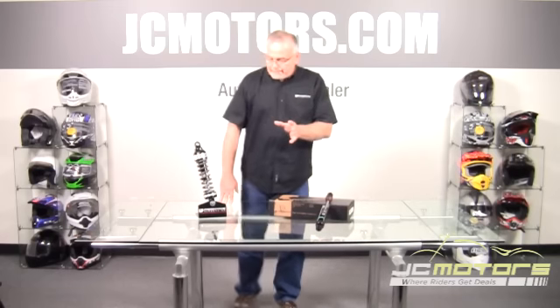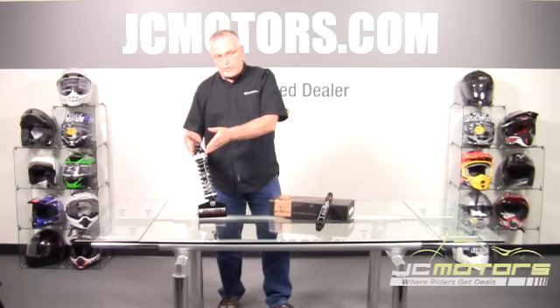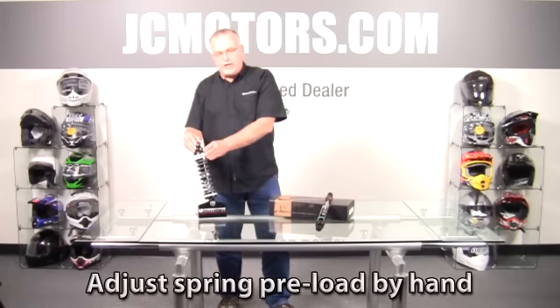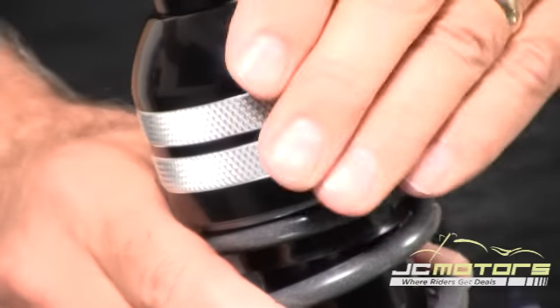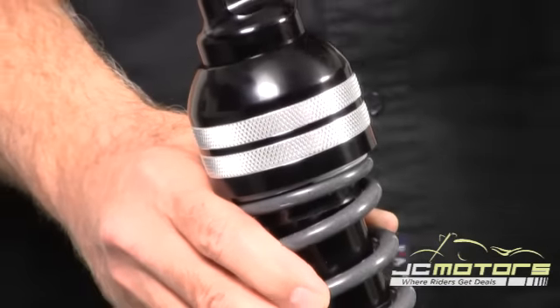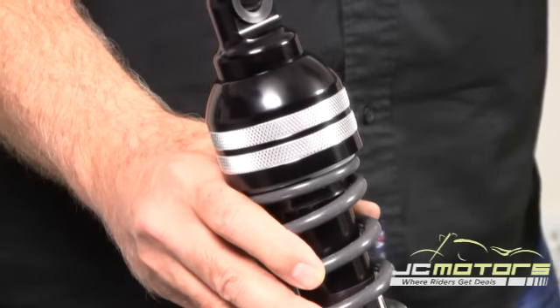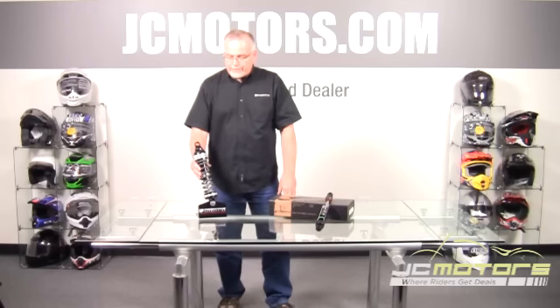As I mentioned, we do have to do that final fine-tuning of the preload. Once you've installed this shock, you have 12 turns from min to max of adjustment. For heavier or lighter riders, or varying loads, you can simply rotate the collar — it's a very fine thread — to adjust to the right height. And like all high-end shocks from Progressive, they all come with a lifetime warranty. So just like JC Motors' great offer, we stand behind it as well. Once you buy it, you'll never need another set of shocks for that bike.